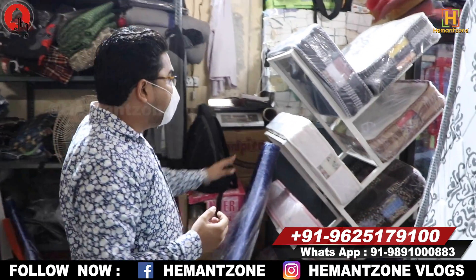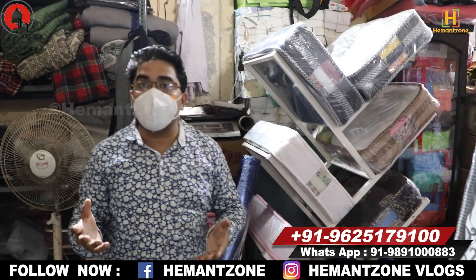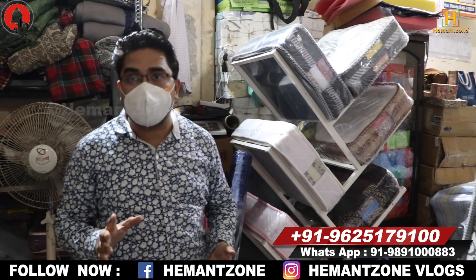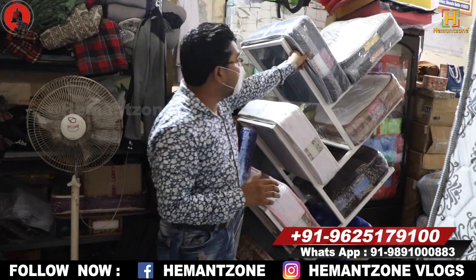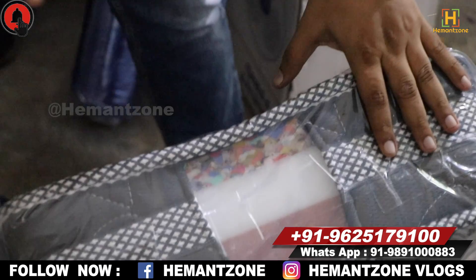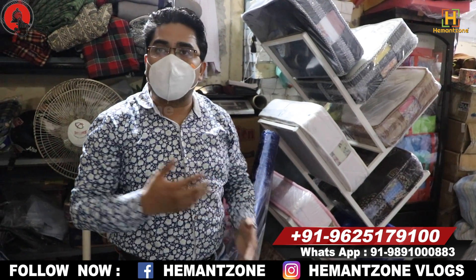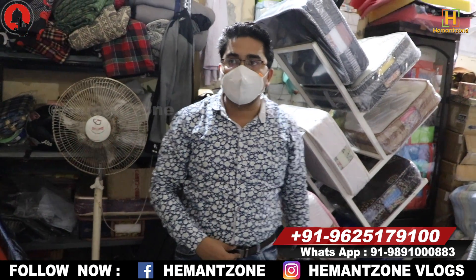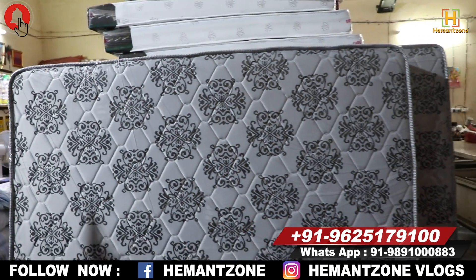There are premium model samples here. When customers visit, they can see these. We have 25-year models and 10-year models. Every model is made to order — we have samples so the customer can choose. Everything is shown here — the fabric is shown in the samples. The catalog is ready, and our digital catalog is available on WhatsApp. We send photos and you can view the catalog on screen.